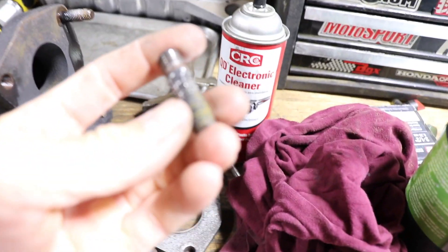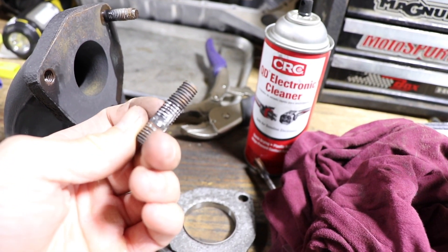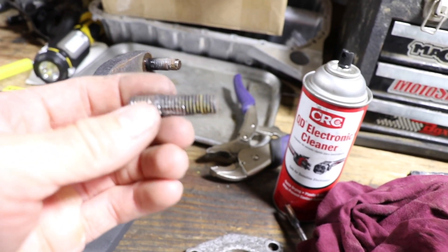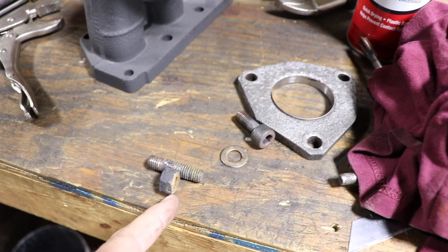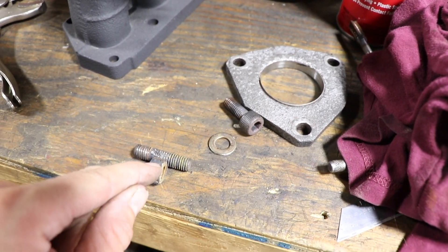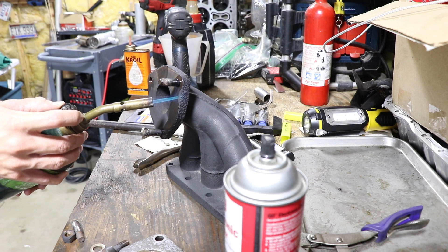When you heat up the threaded part of this flange, it'll allow that oil to creep down in there. When it does that, you clamp the vice grips on as tight as you can get and then hit down with a mallet — I'll use a mallet so I don't tear my vice grips. Pay attention to the thread on the stud and make sure it doesn't spin. If you're using a stud you want to reuse, get two nuts, tighten one against the other, and use that as your grab point.